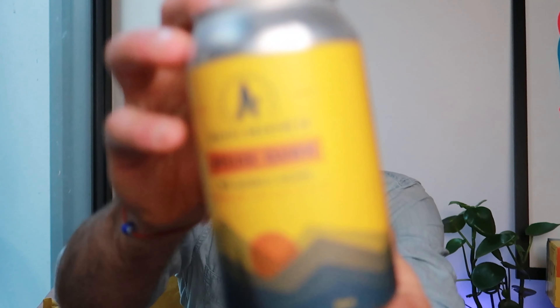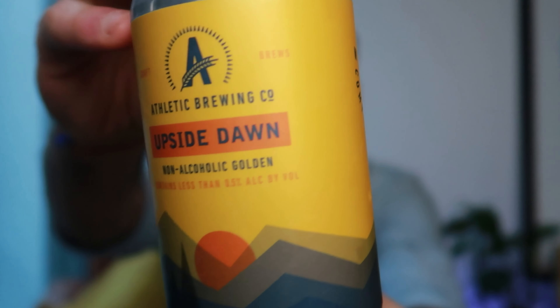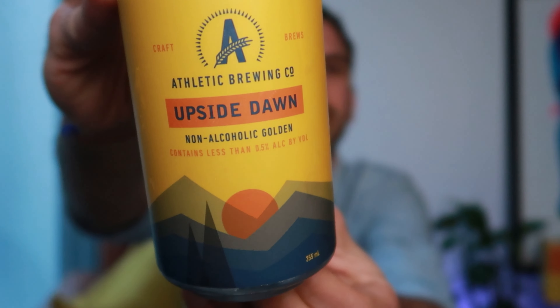So looking for it in a store, this is the can you need to be looking for — the Upside Dawn Golden Ale. Really nice looking can, got some nutritional info on it, but overall a nice bright yellow colour, really hard to miss.